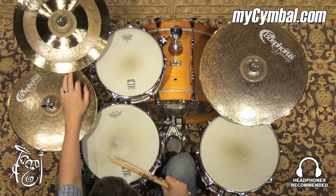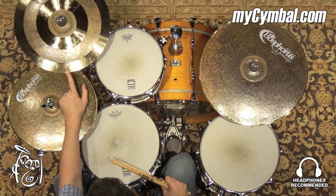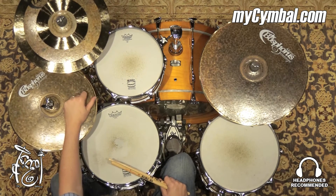A really soft touch will set the cymbal off, but it still has a lot of volume and you really need to dig into it. So great all-around cymbal. You can get this exact boss for a 16-inch antique series crash only at mysymbal.com.